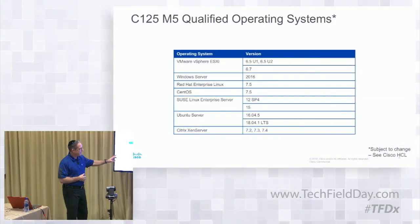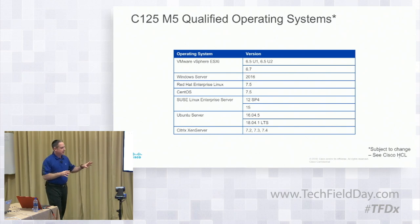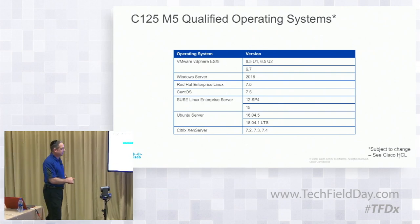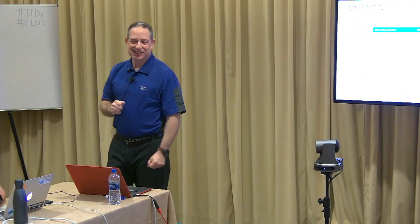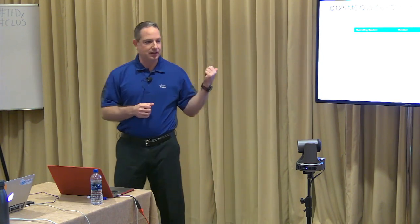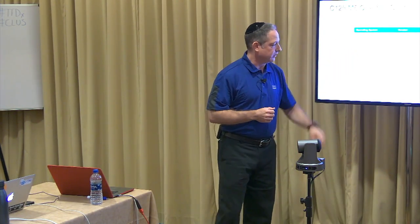Qualified operating systems: at FCS, these are the targeted operating systems we're going through. This is dynamic — we're still working through these. A lot of the drivers is based on what's available, specifically for the 12-gig RAID controller. We really want to make sure that the versions released have inbox drivers so we don't have to slipstream drivers during the OS load. For Ubuntu 16.04.5, that will have the driver for the new Harpoon ASIC from LSI. And in relation to Red Hat and CentOS, we want to make sure those are inboxed as well.